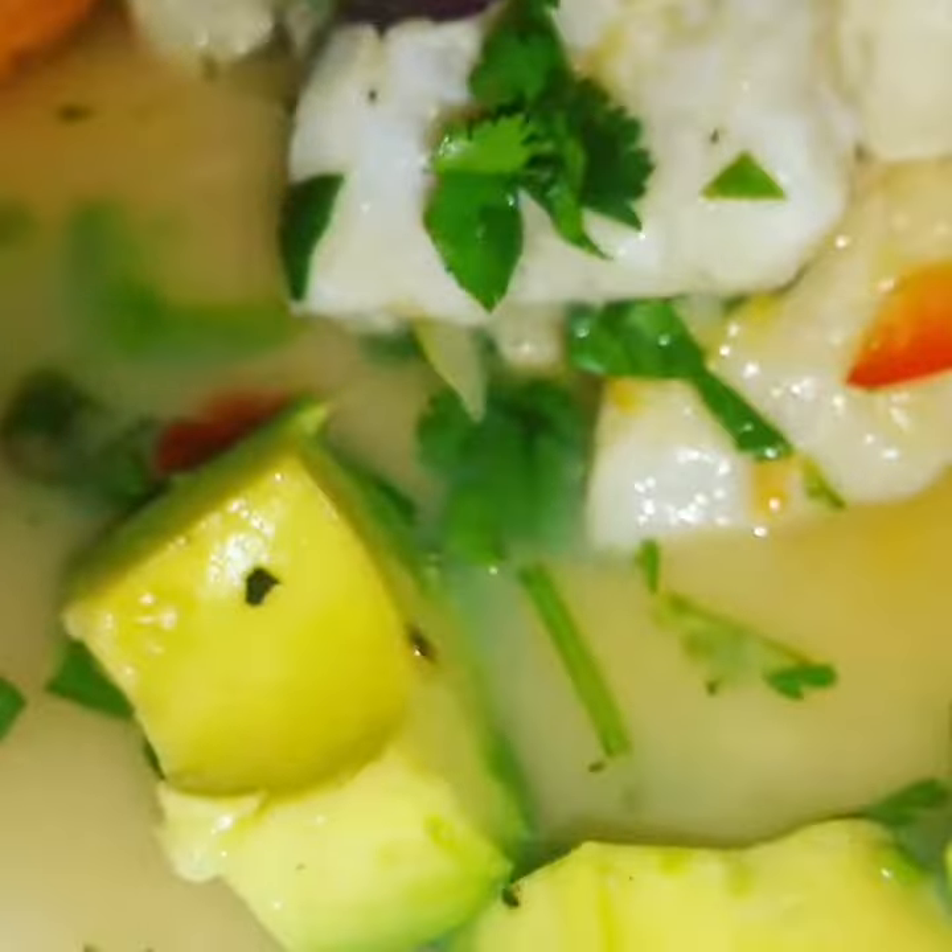I also added some Peruvian corn — look at those big lump kernels, so juicy. And some avocado, some sweet potato to bring a little sweetness to the dish, and some tortilla chips to give it a little crunch.